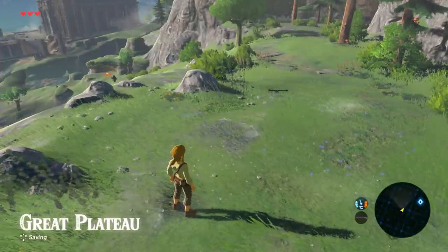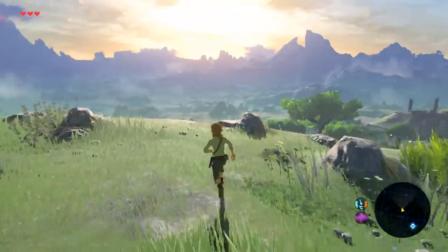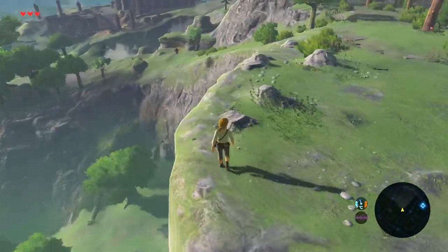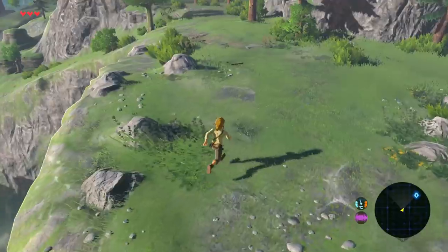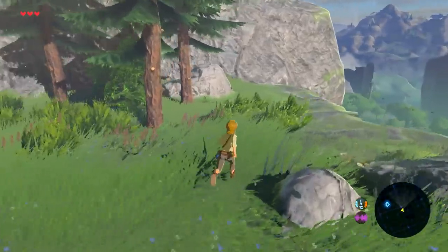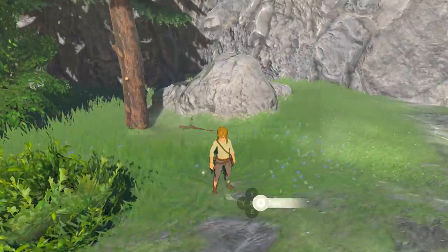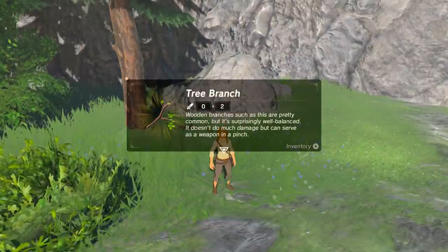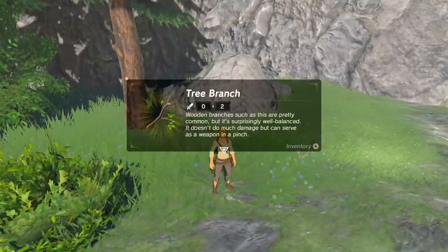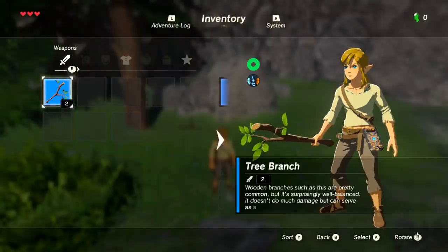There's always some old bloke with a beard wandering around these RPGs. The Great Plateau — the Great Plateau, no less. Well, that's where we came from. Wooden branches — such as this are pretty common but it's surprisingly well balanced. It doesn't do too much damage but can serve as a weapon in a pinch. Seems reasonable — better than nowt.